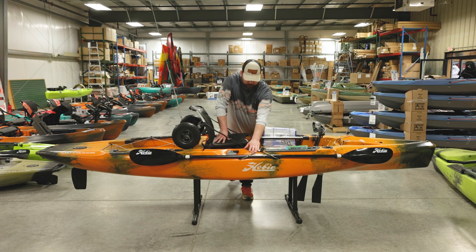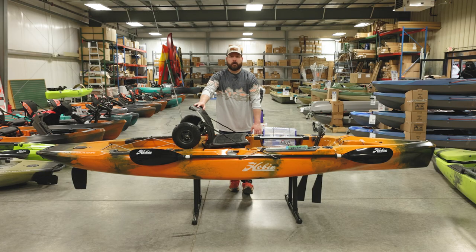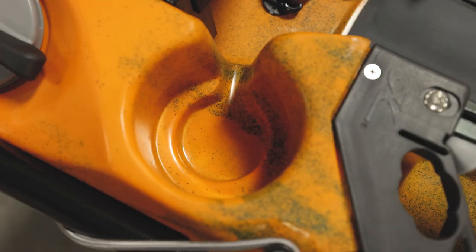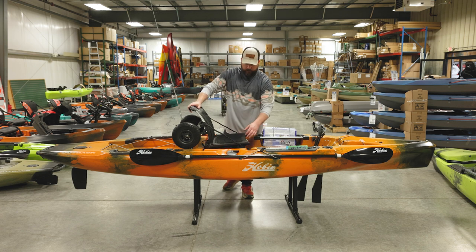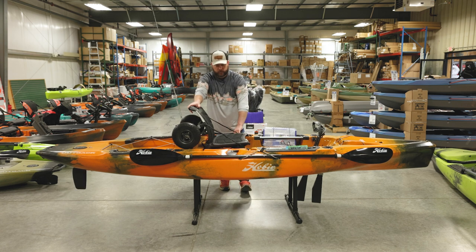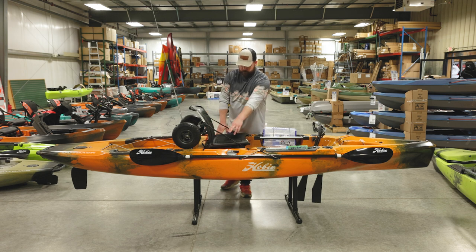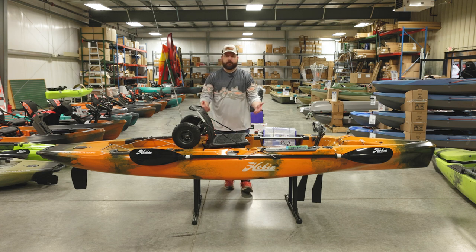The paddle is strapped to the side of the boat — there's one on each side so whether you're left-handed or right-handed you can put the paddle on either side. You don't want it on the same side you're landing fish on. There are also two cup holders, one on each side. The whole boat is pretty much ambidextrous, including the rudder control for right and left-handed use, and there's a small storage container just behind the seat for pliers, knife, or snips.